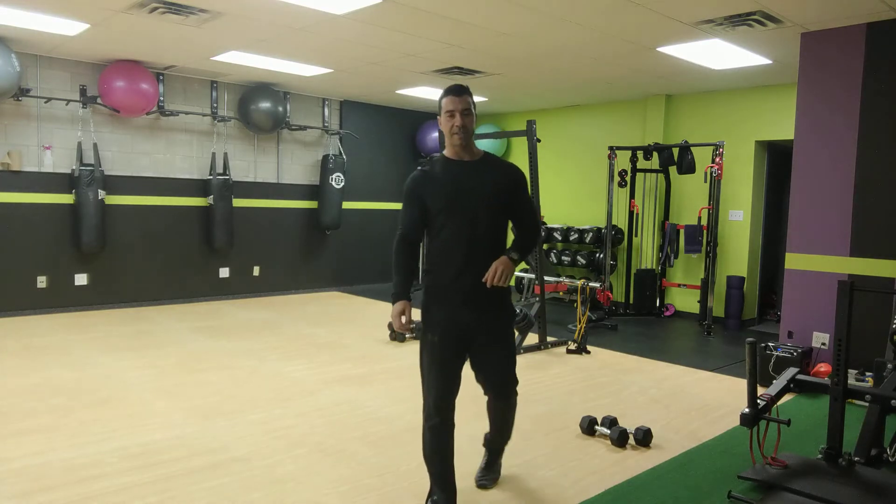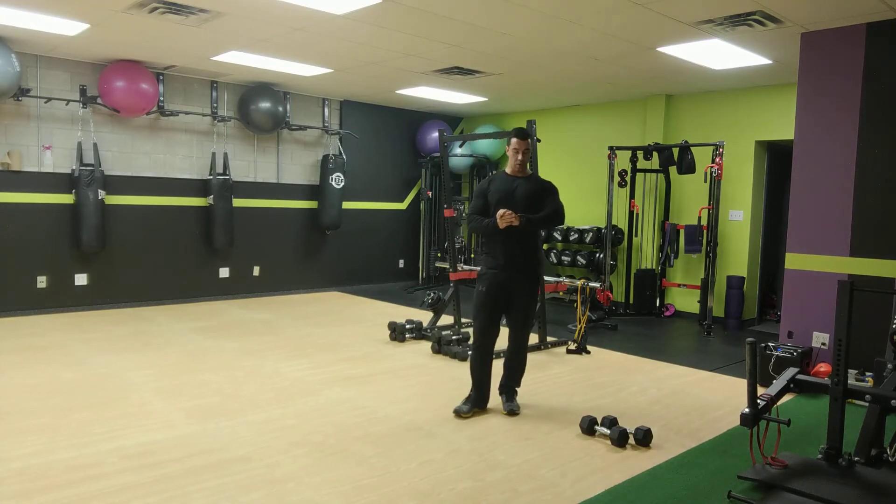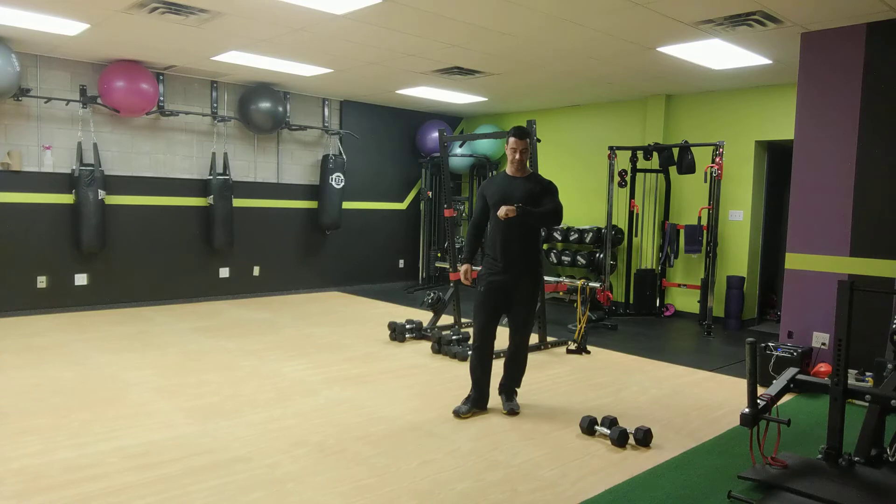10 seconds left on this side. Keep going — a couple more, maybe just one more full rep.